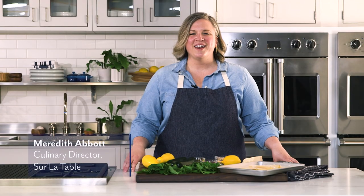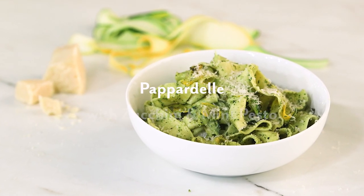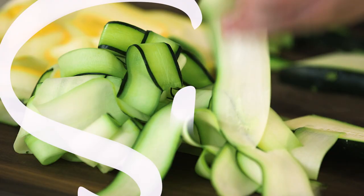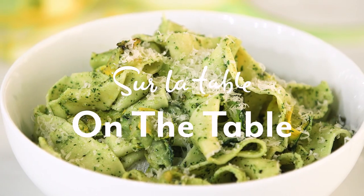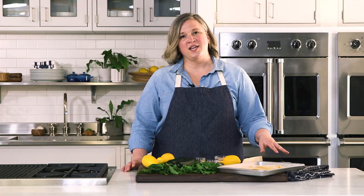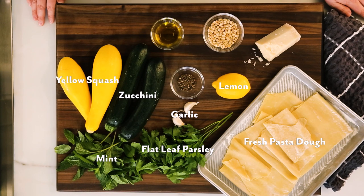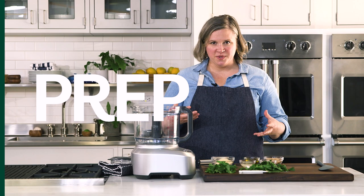Hi everyone, I am Meredith Abbott and welcome to Sur La Table. Today I'm going to be showing you a pappardelle with zucchini ribbons and a mint parsley pesto. For this recipe you'll need fresh pasta dough, lemon, garlic, flat leaf parsley, mint, zucchini, and yellow squash. First things first, I need to make my pesto.